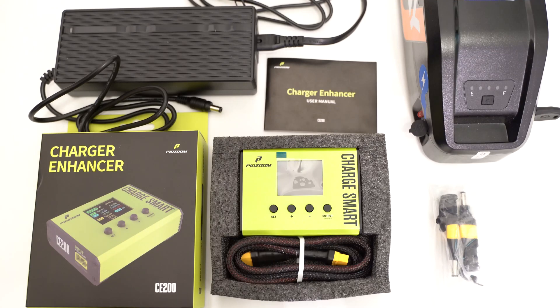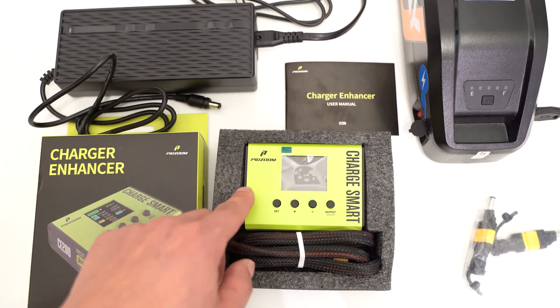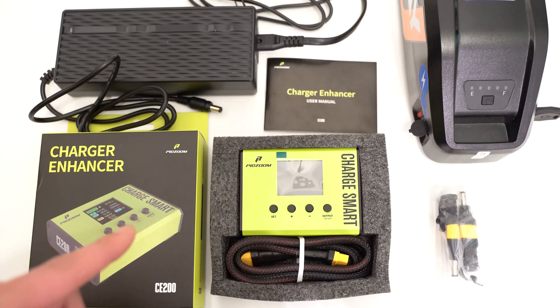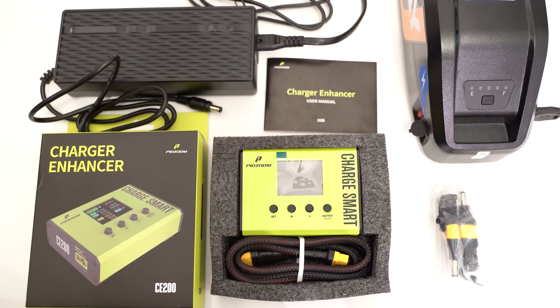Hey guys, it's Colin and in today's video I'm going to review the PidZoom CE200 Charger Enhancer. I'm going to unbox the product, show you how to plug everything together, go over the different settings, and how to read the display. PidZoom reached out to me asking if I wanted to review the product and I agreed because looking at the website this device seemed to complement charging e-bike batteries well to prevent them from blowing up.